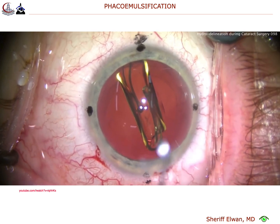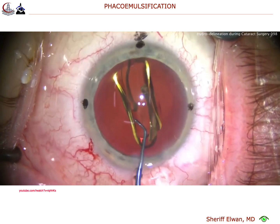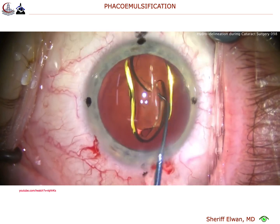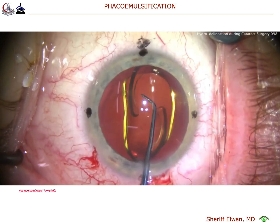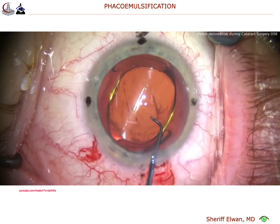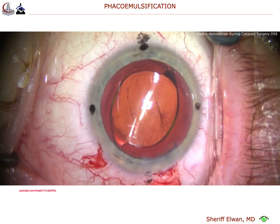If you watch a lot of my videos here on Cataract Coach, you know that out of the hundreds of videos you've seen, I tend to do hydrodelineation in a small percent of them. In most of them I don't really need to do it, but in certain cases it does make the surgery a little bit easier.